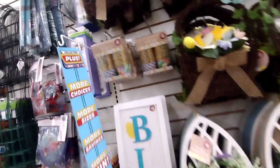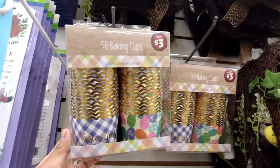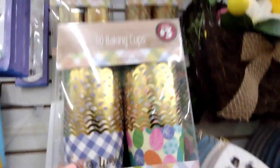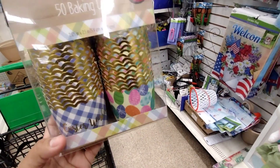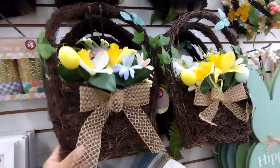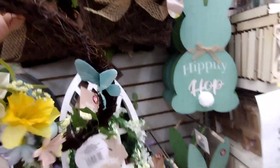These cups right here are going to be a dollar fifty, so that's pretty nice. I might grab one because I'm not sure what we're going to be doing for Easter, and Easter is getting so close, guys. They also have these — they're going to be two fifty. You can still use them; Easter is still about a week or so away.